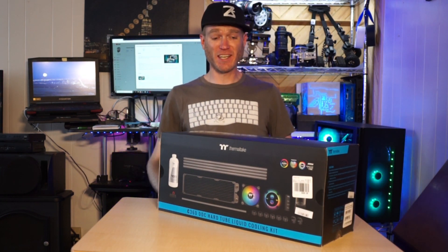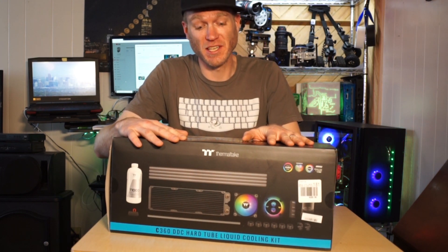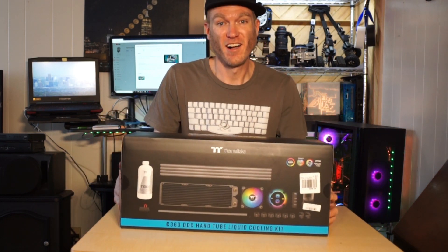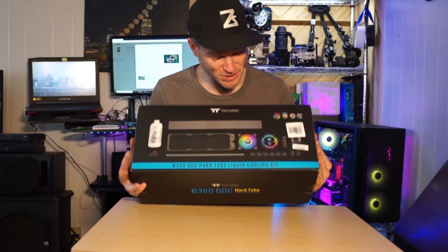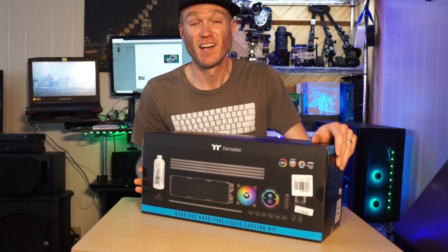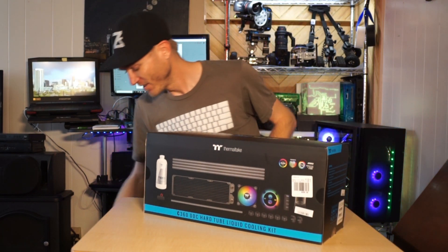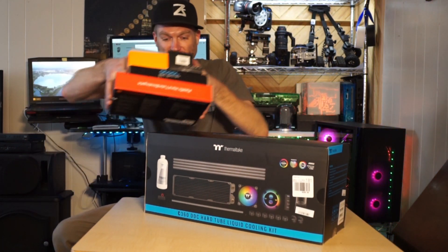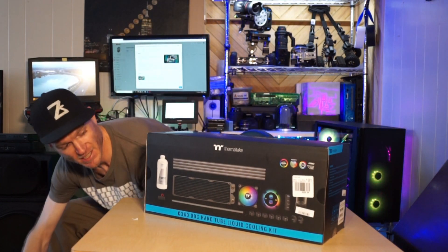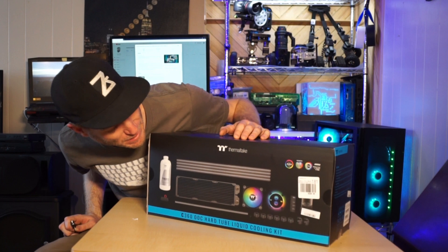Hello everyone, I'm excited to talk to you about this badass liquid cooling kit. Heartlines 360 radiator, RGB — gonna be liquid cooling all the way. Got some other fun toys but that's another video. Today let's see what's inside this bad boy.